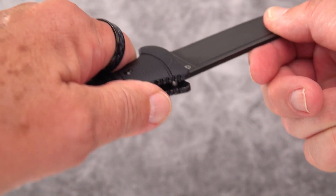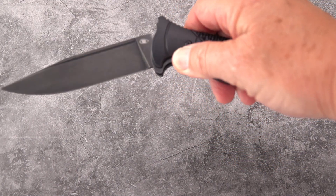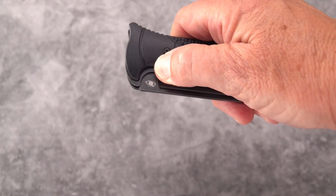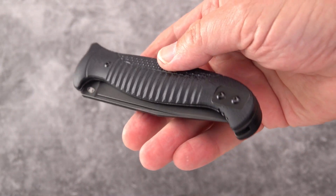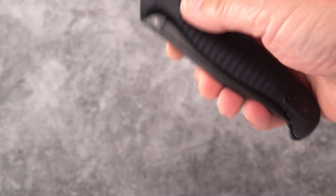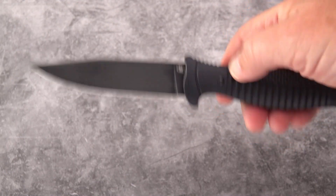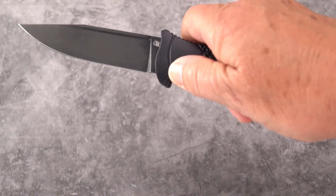The blade lock-up is drum tight in all directions. Here is the magic that opens and closes the knife — we have a sliding scale. Not the kind you use in your finances, but the kind that opens and closes the knife. Very similar to some autos that open the same way. This knife will actually open that way and close — it's new and she's a little tight, what can I say.